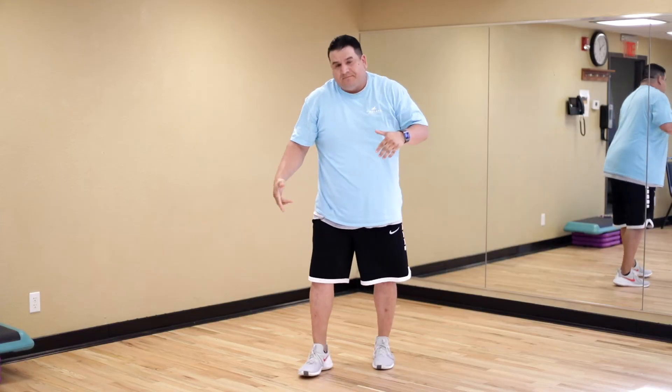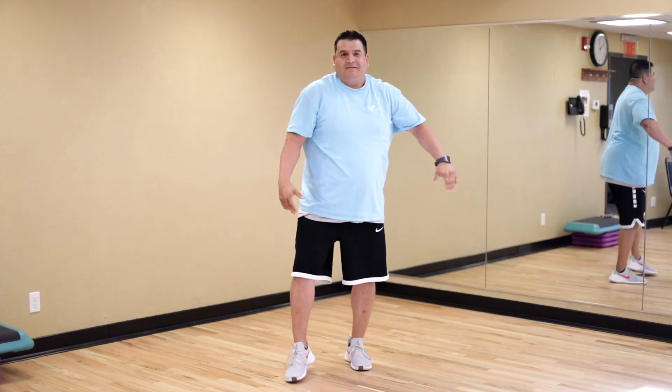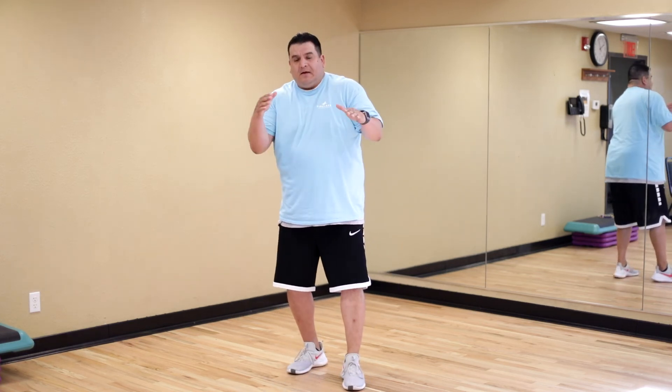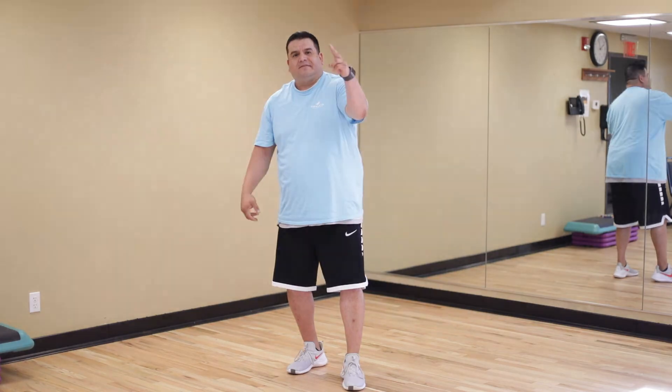That little workout there — I want you to do that 20 to 30 times, and you'll really start feeling it in your legs. Just a short little workout today just to get your heart rate up. Work on those little things I just showed you — little combinations — and it'll make you a better puncher and boxer. Until next time.